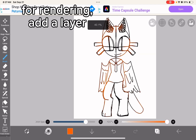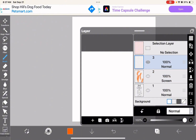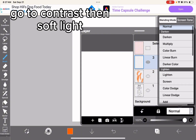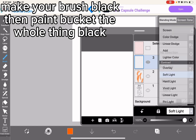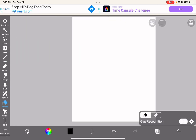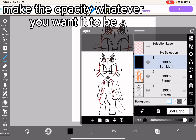For rendering, add a layer. Go to contrast then soft light. Make your brush black, then paint bucket the whole thing black. Make the opacity whatever you want it to be.